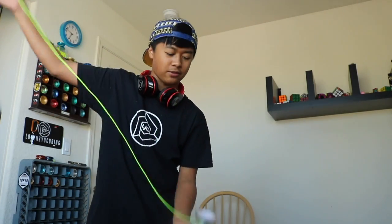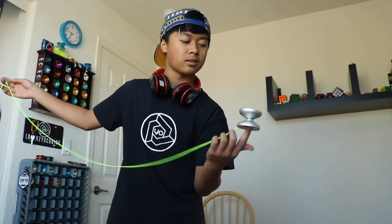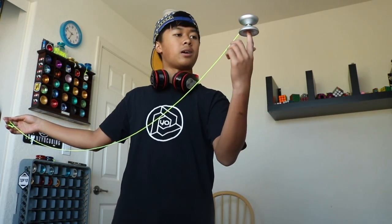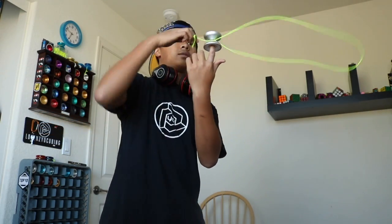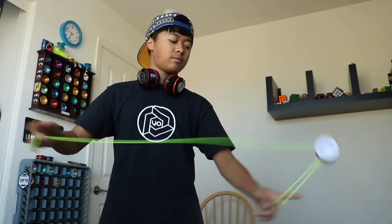I haven't done a throw score for this yet, but five out of five for the Metal Skyva. Wow, amazing. I definitely recommend this yoyo. This yoyo has left me speechless — I'm not even joking. This yoyo has left me insanely speechless. I don't know what to say.